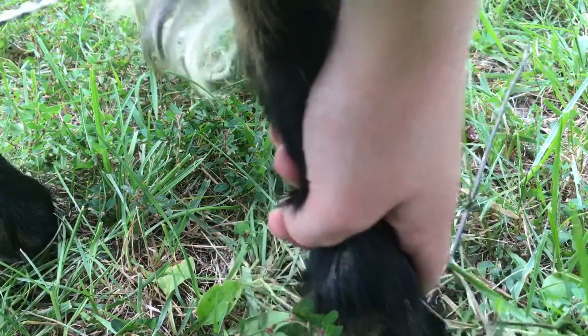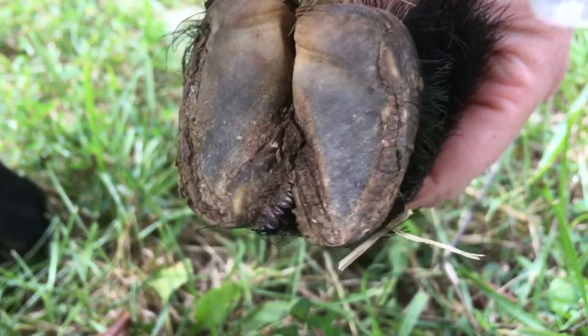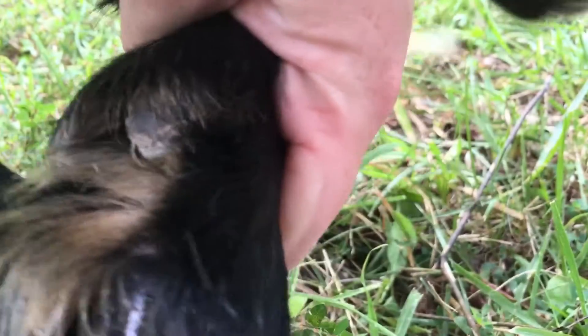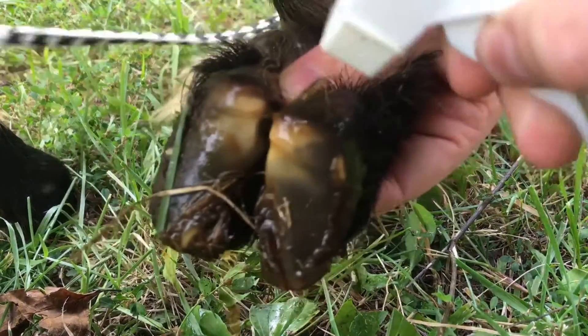Slide your hand down the leg to the hoof and pick it up. Then you want to use your water and wash off the hoof. Then take the iodine and spray in between the halves of the hoof as well as the outside of the hoof, just to be sure you soak the whole infection.